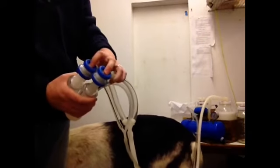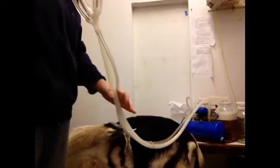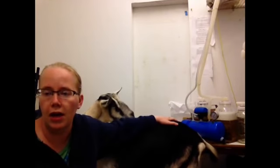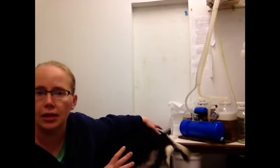Once you're done milking, push those buttons, evacuate your milk from the lines, and hang the inflations up. Now that we're done milking, we're going to turn our vacuum pump off. We're going to deal with our milk, and then I'm going to show you how to clean the system.